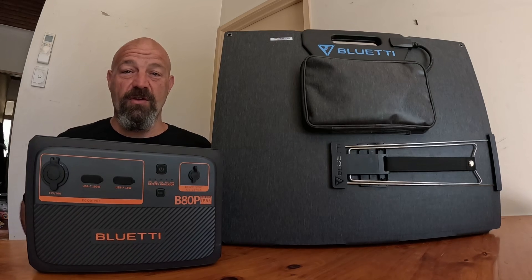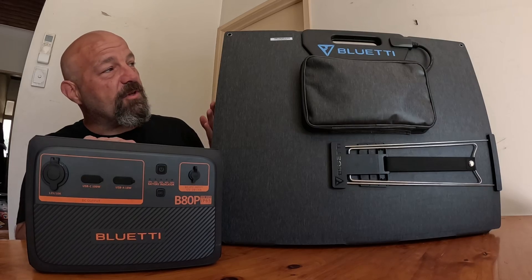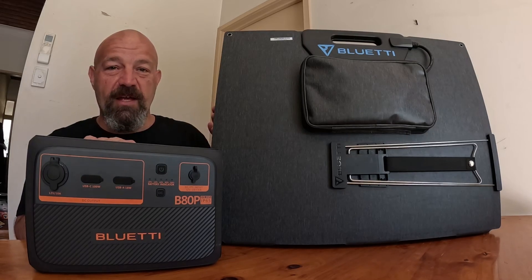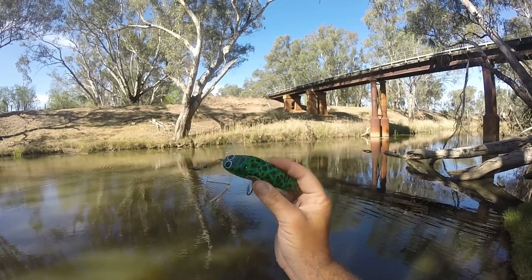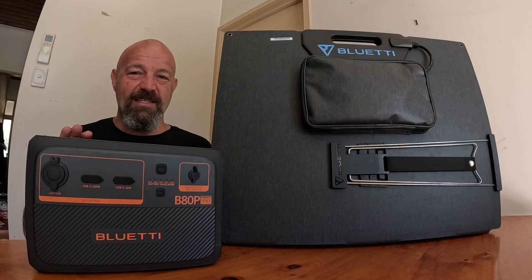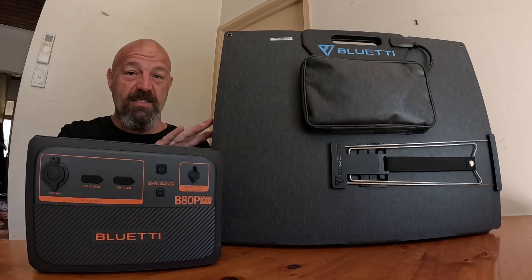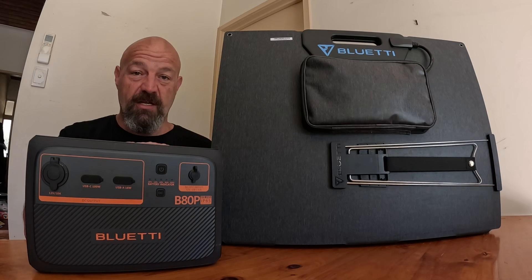G'day guys. Today I'm bringing you a review for the B80P Blue Eddy expansion battery and the Blue Eddy MP200 solar panels. Before I get into the video too much, I'll let you know this is a sponsored video. Blue Eddy have sent me these products in exchange for a review on my channel.